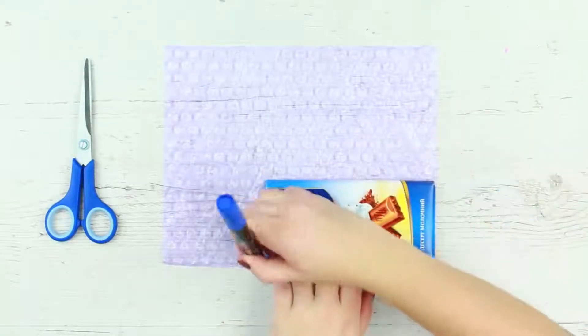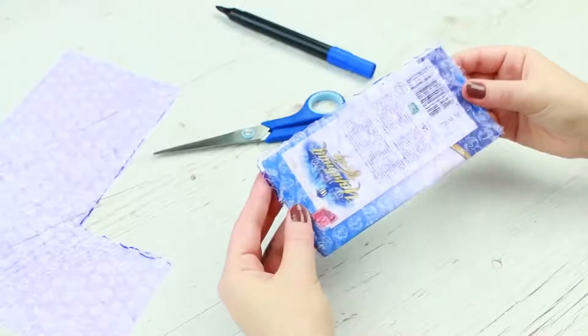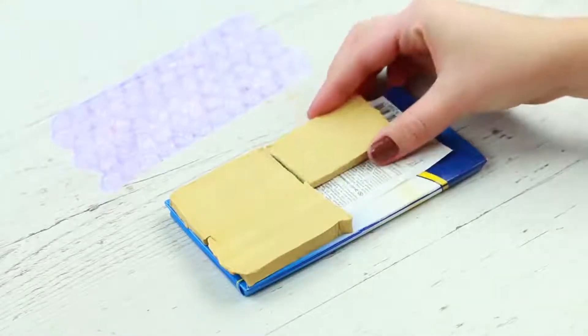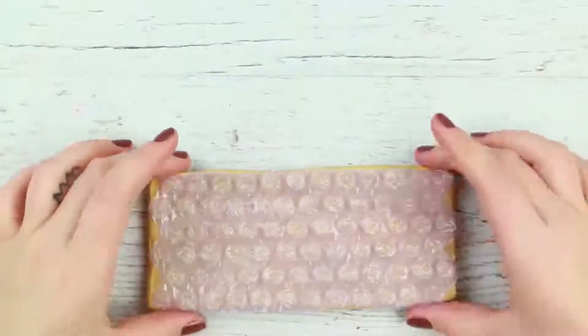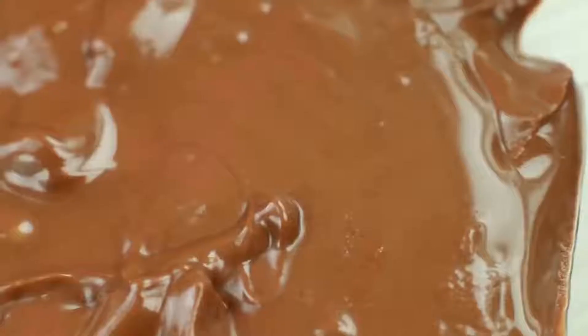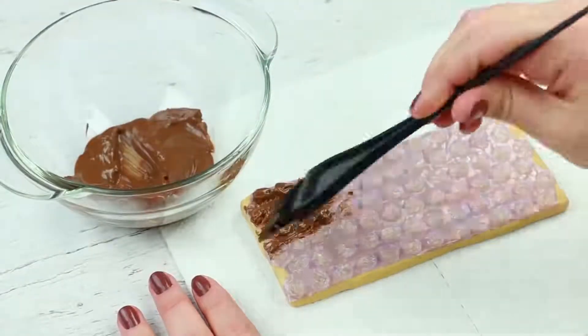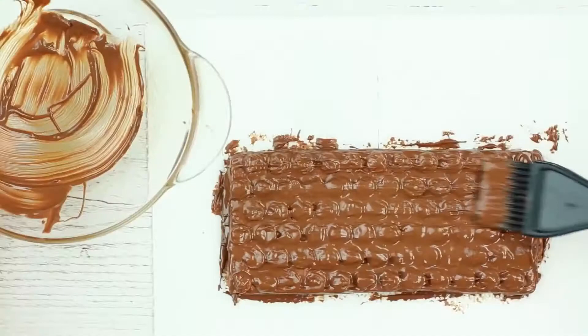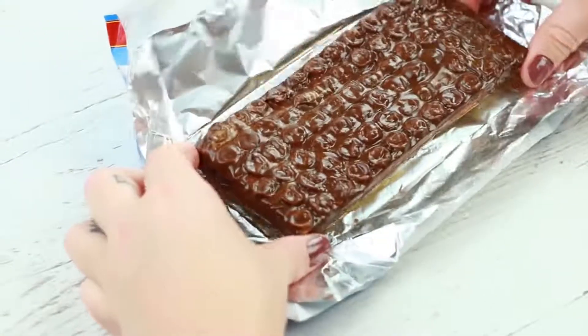Trace a bar of chocolate on bubble wrap and cut it out. Shape a square in clay of the bar size and put the bubble wrap on top. Melt the chocolate and spread it over the wrap. Put the fake chocolate into a freezer, and when cool, put a wrapping on the bar.